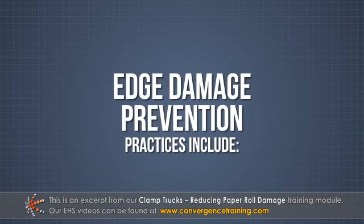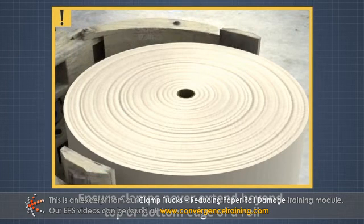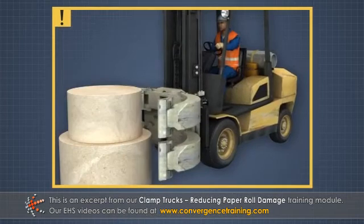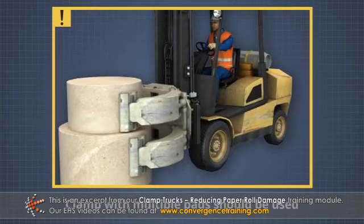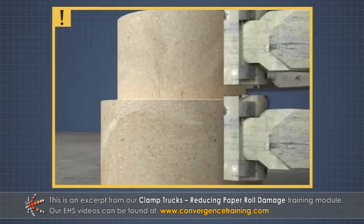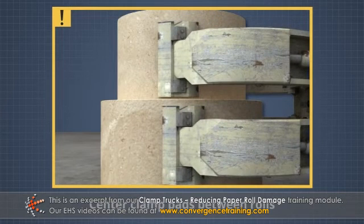Edge damage prevention practices include: ensure the clamps never extend beyond the top or bottom edge of a roll. If more than one roll is being carried, a clamp with multiple pads should be used. When carrying more than one roll, center the clamp pads between the rolls.